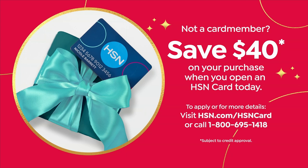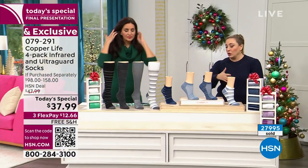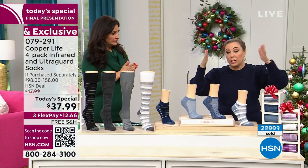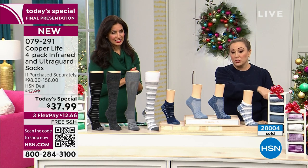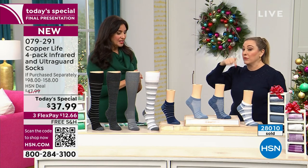Call 1-800-695-1418 to get your HSN card and $40 off your order. Get one set of four for essentially nothing, or get two sets and get significant savings — it's a $40 coupon. Amazing: 28,000 sold! We just went over 28,000 sold, and this final presentation is happening right now.